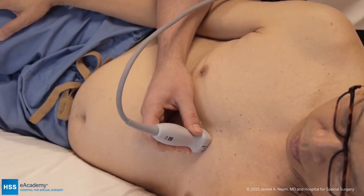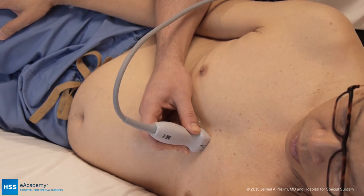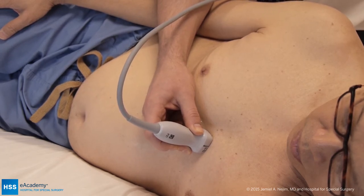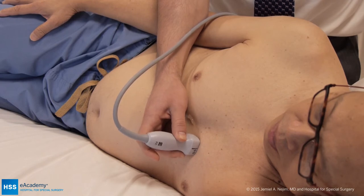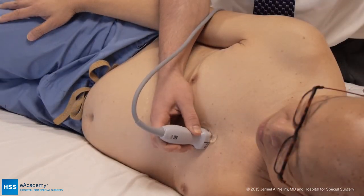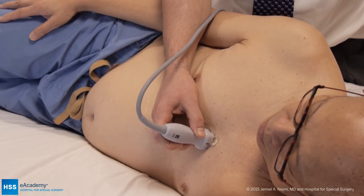The next view, position three, is the parasternal long axis view. I hold the probe parasternally between the second and the fourth rib interspace. Unlike other positions, the orientation marker needs to be facing towards the right shoulder. The ideal patient position is in the left lateral decubitus position. You want to hold the probe right next to the sternum between the second and fourth interspace. Small angulations and rotations can help to optimize the left ventricle.